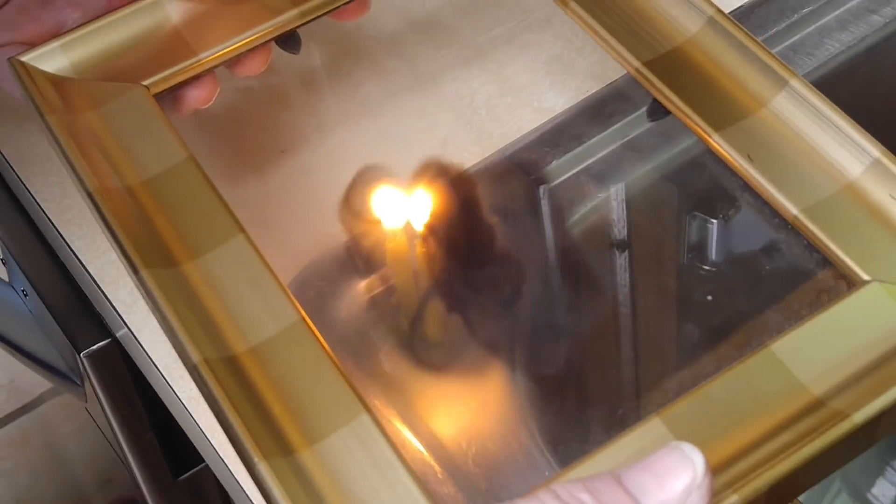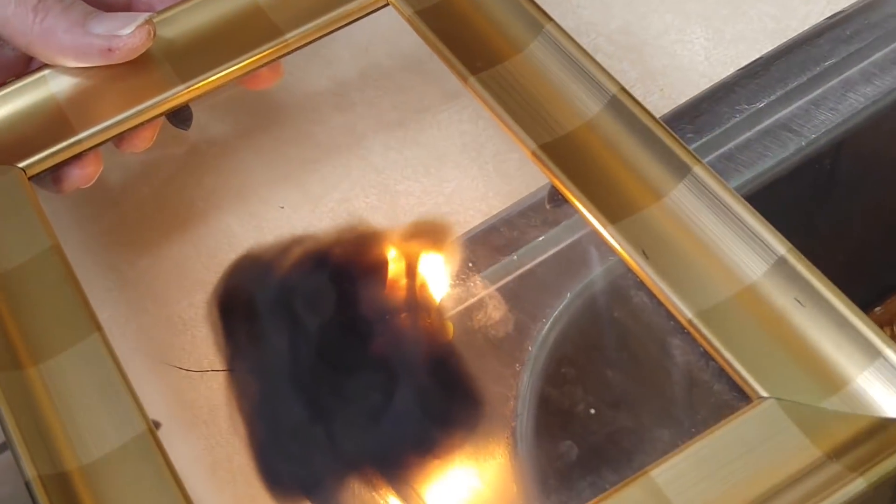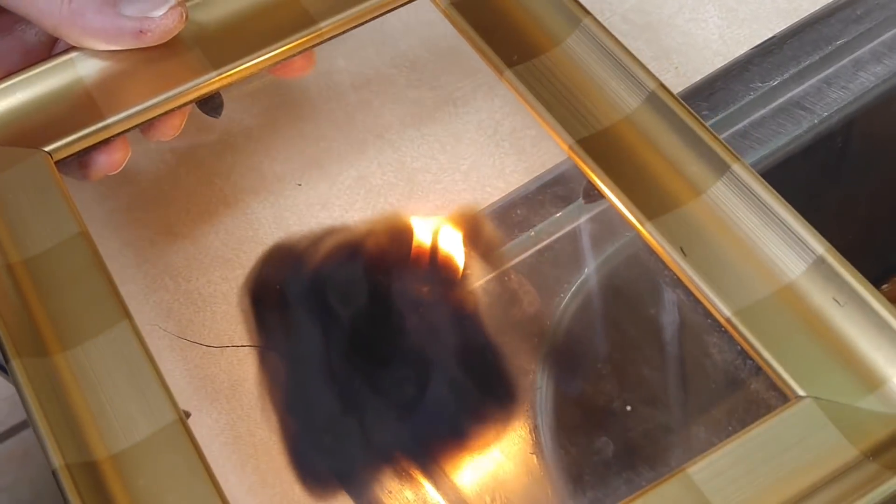I've already cracked one piece of glass doing this because I held the fire on the glass too long. So don't do that. Keep the fire moving on the glass so you don't crack your glass, and just keep going over and over.